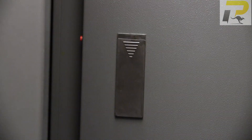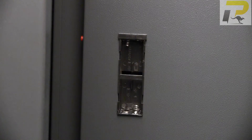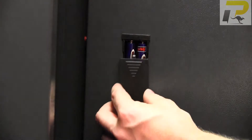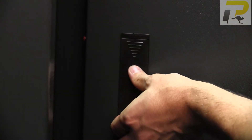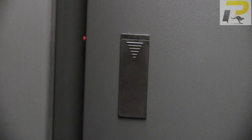Once you open the door, you'll see the housing for the batteries — just slide it down and remove it. This is where we install our four AA batteries. Once the batteries are installed, replace the cover and press the red button inside the door, ready for programming.